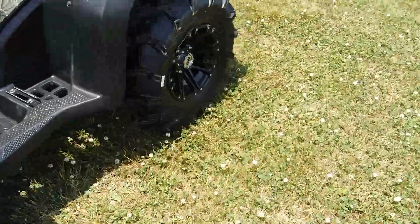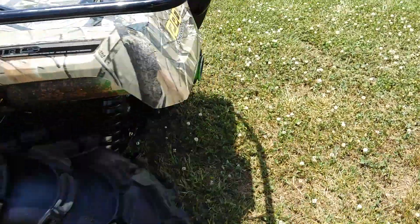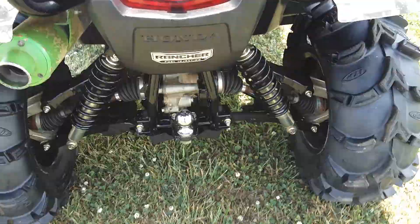It's got independent front double wishbone suspension, still with the factory axle guards and boot guards. Coming around the back, it also has a fully independent rear suspension.